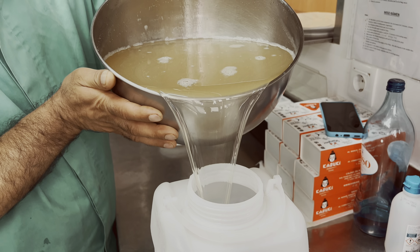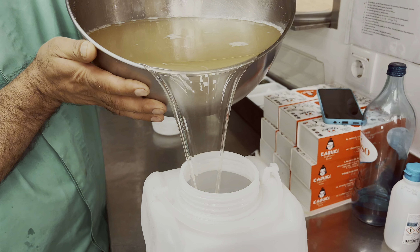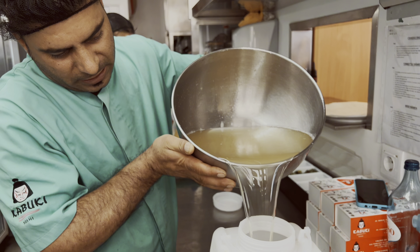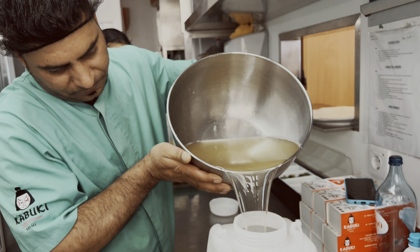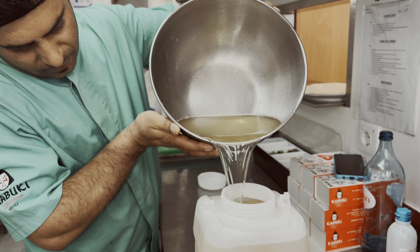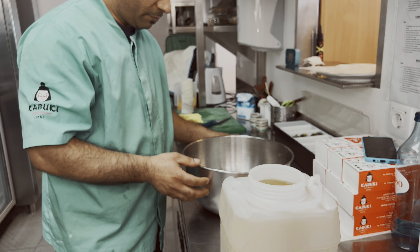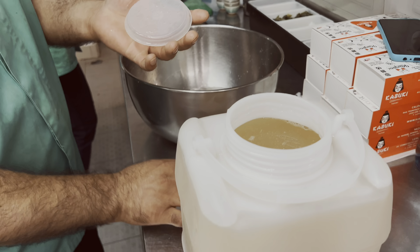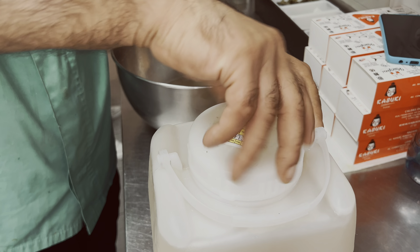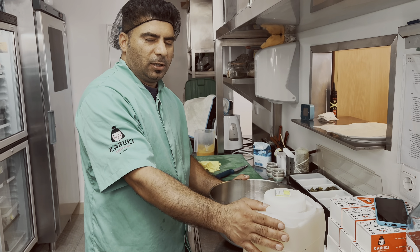This is a lot of quantity, just for 2 days, and then we will make it fresh. The final part of the system is removed from the boiler. Here we have a source of the boiler. We will cover it — ready for the rice. We will make the recipe for sushi rice.